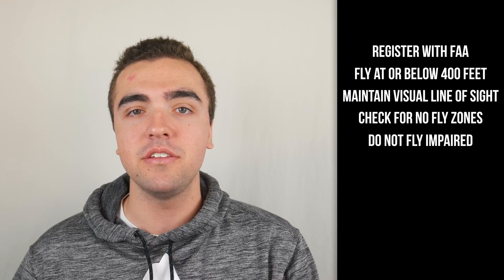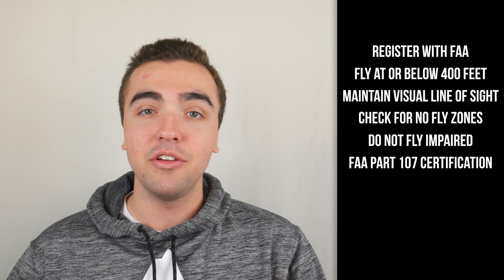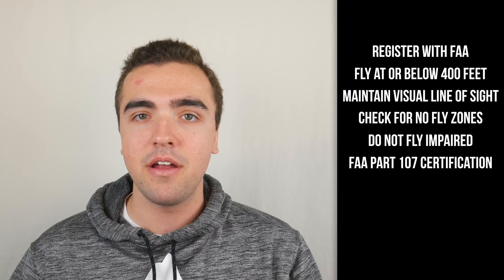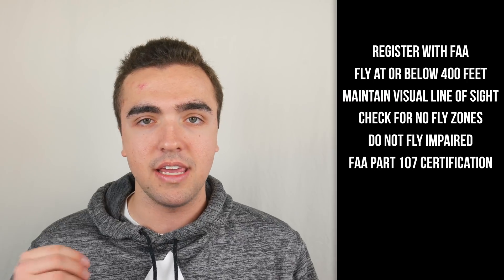For those of you looking to make money off of your drone doing work for different companies, you're going to have to go out and get your FAA Part 107 certification. It's a multiple-choice test that costs $150 to take, and you don't get your money back if you fail. If you're just a hobbyist pilot who wants to fly around and take some pictures and videos, then you must follow Section 336 and all the rules that come with it, which are all the rules I'm stating in this video.